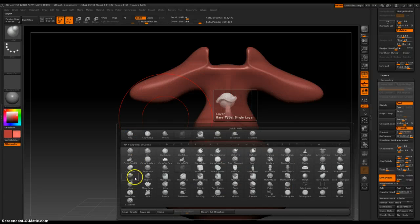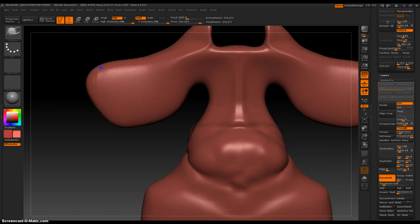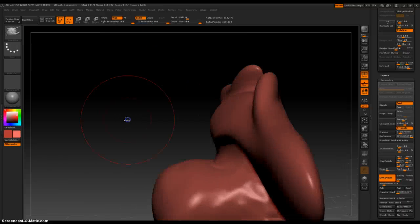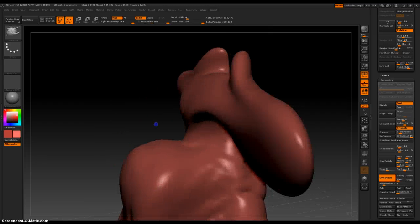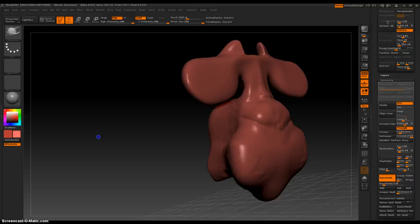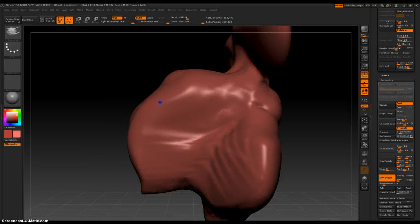Let's pull some of this — I'll use Snake Hook to pull some of this down and out. We'll come back to that. I'm making a character's head right now. And this is the front, and this is the back.